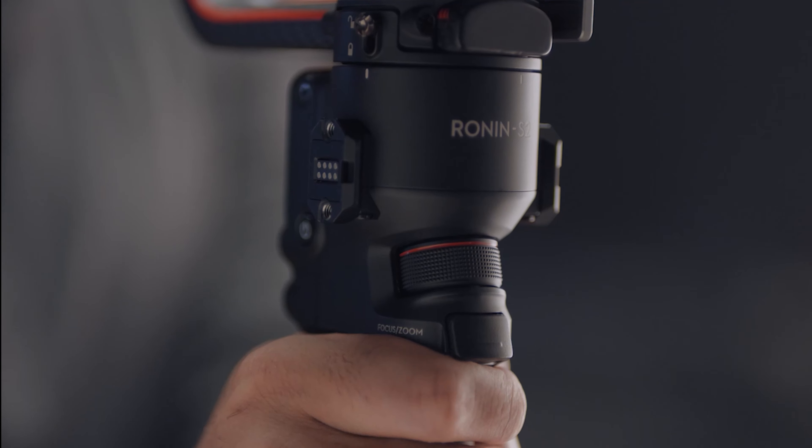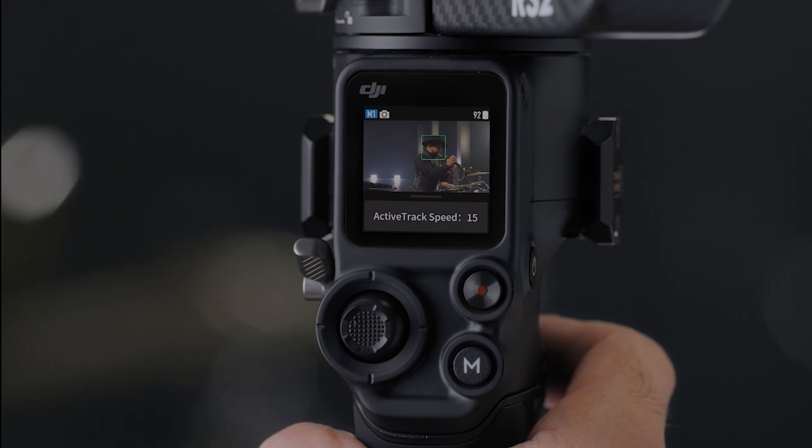The DJI RS2 has some beautiful features. In order to enable and use all of the features of the DJI RS2 gimbal, you need the Raven Eye — it's not a maybe or kind of, you need it. In order to enable things like Force Mobile, the joystick, image transmission, or ActiveTrack — which is such a great feature — without the Raven Eye, you simply can't use this gimbal to its fullest.